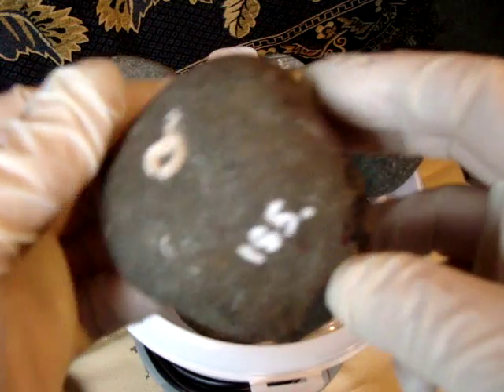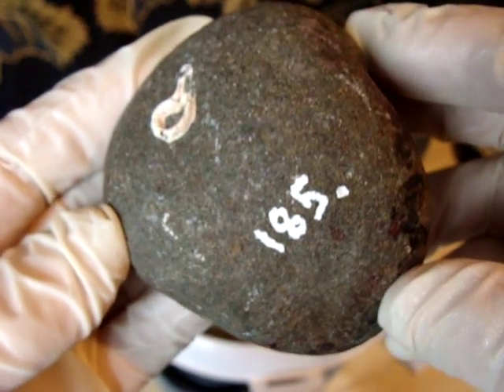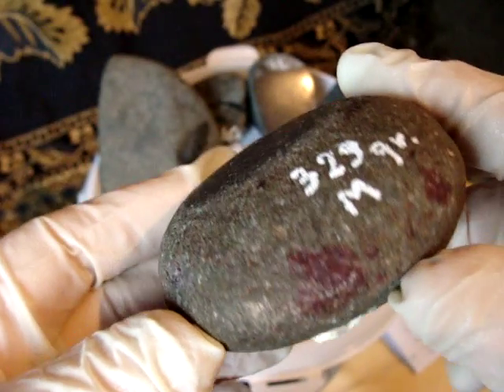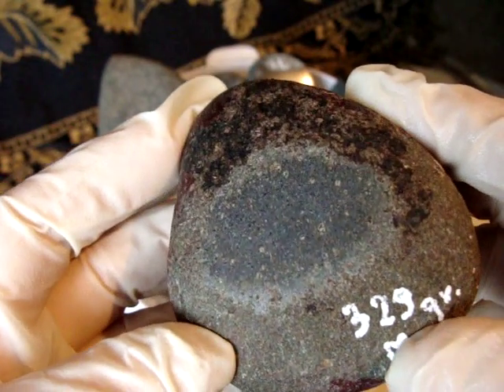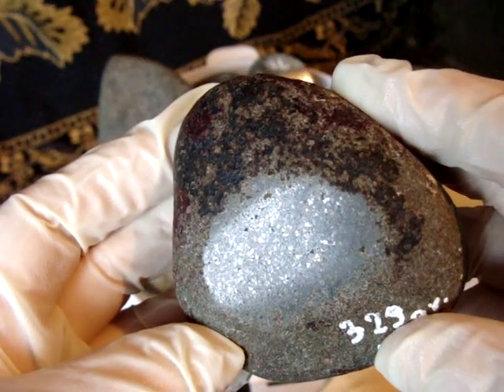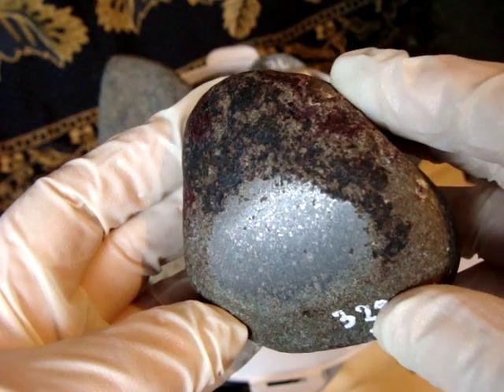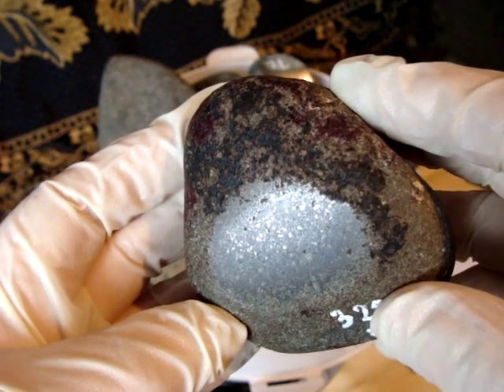The next one was also found in the sea. After polishing a little bit it shows its specs of metal.